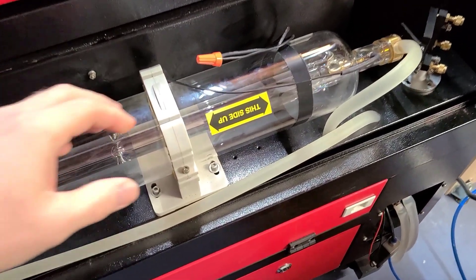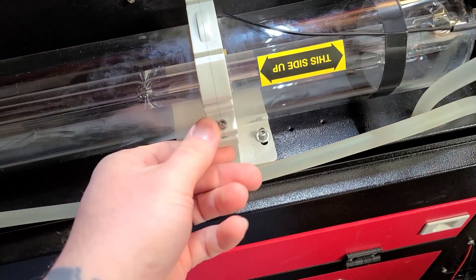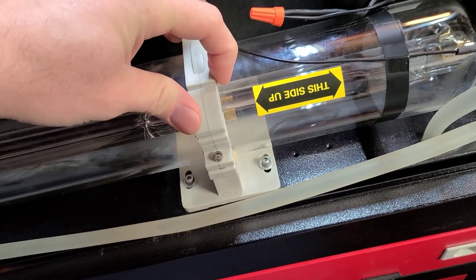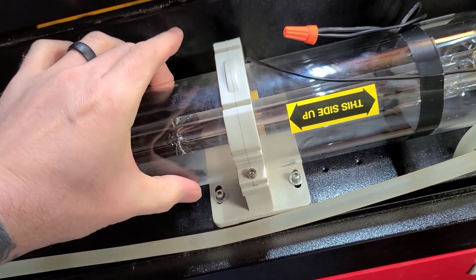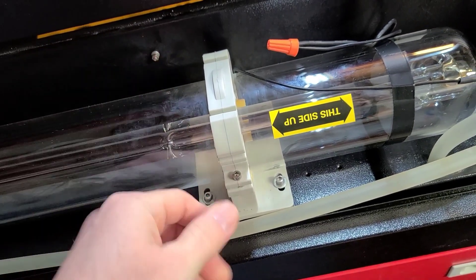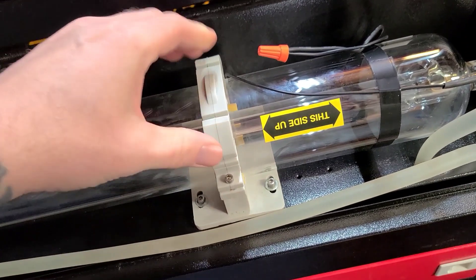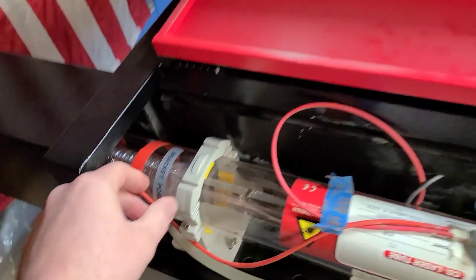Once it's in position, go ahead and put the clamps back on and tighten them. It can be kind of a pain because it's tight, but you want it snug — not over-tightened. Snug enough to where the tube is not moving, and that's on both sides.